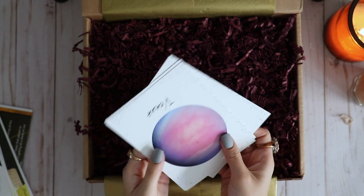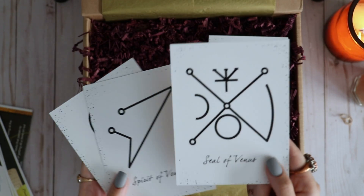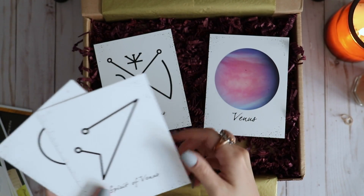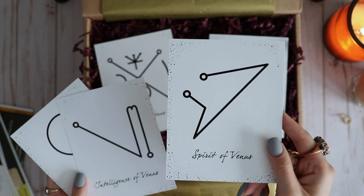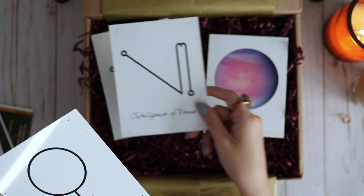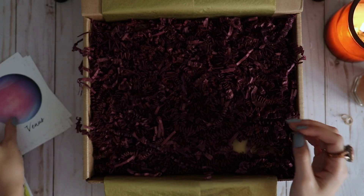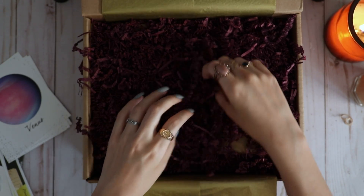Next there was a little stack of cards: a photo of Venus, a Seal of Venus, the Spirit of Venus, the Intelligence of Venus, and Venus itself. We're going to set those aside and finally dig into my favorite part.